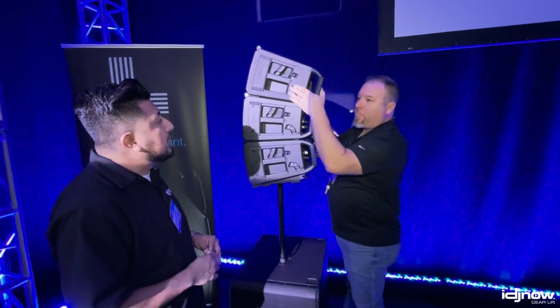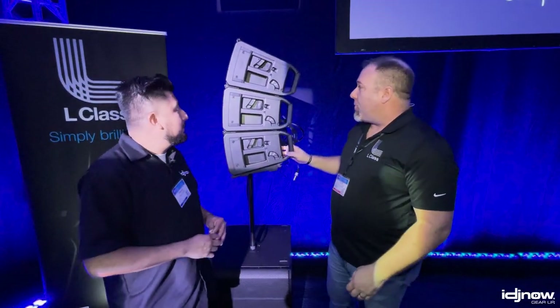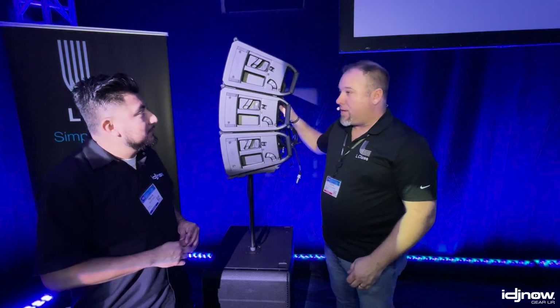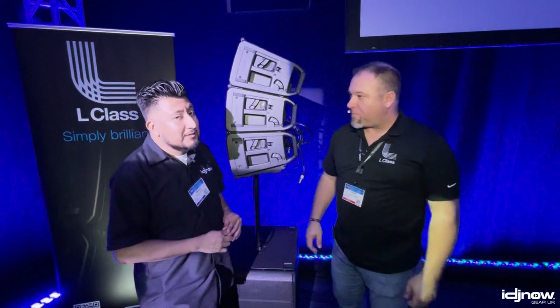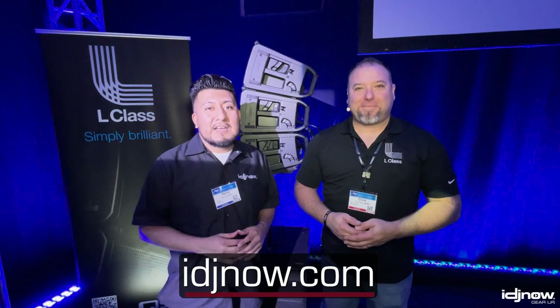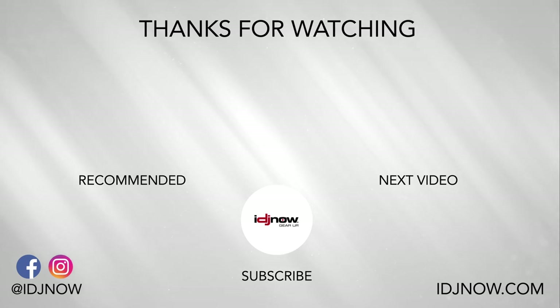This also has Dante in it as well? We are supporting Dante for digital audio protocol. Through our network connection on the back, we're using standard EtherCon connectors. You can daisy chain multiple boxes together for both Dante connection and System Navigator connection. So there you guys have it — QSC L-Class. Don't forget to check it out at idgenial.com and don't forget to visit our showrooms. Thanks.